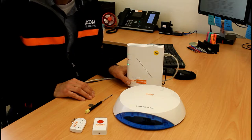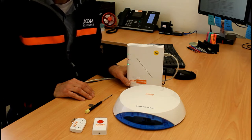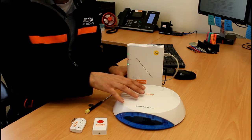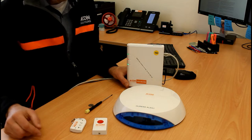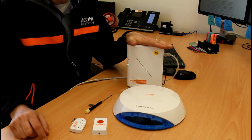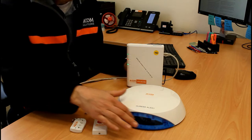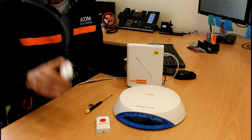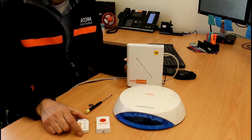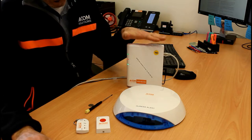We recommend doing a dry run — placing items where you think they should go, testing the system once you're familiar with it, and then fixing the main unit back once everything is working. There are four main system components: the main unit, the audio visual alert which emits a siren and has flashing lights, the duress or panic button, and the remote for disarming.